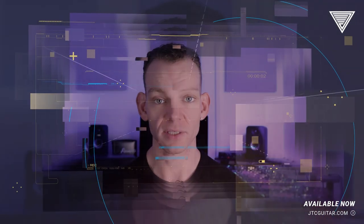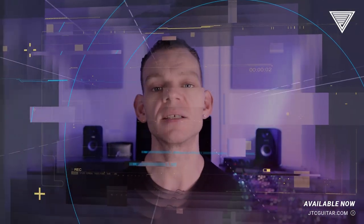Get the Alternate Picking Schematic Masterclass with me, Treme, at jtcguitar.com.